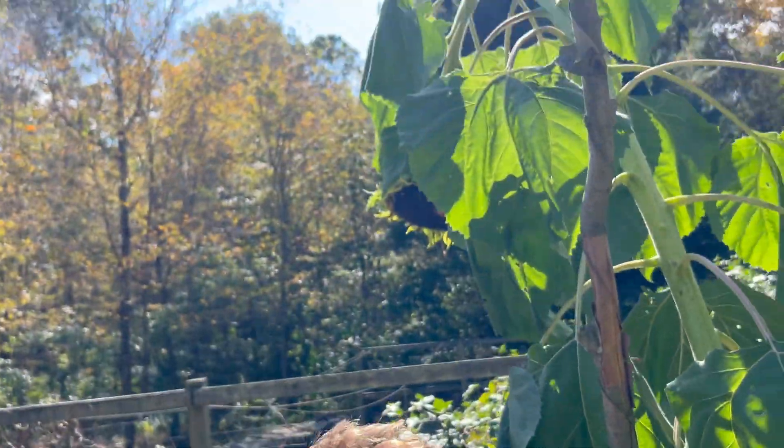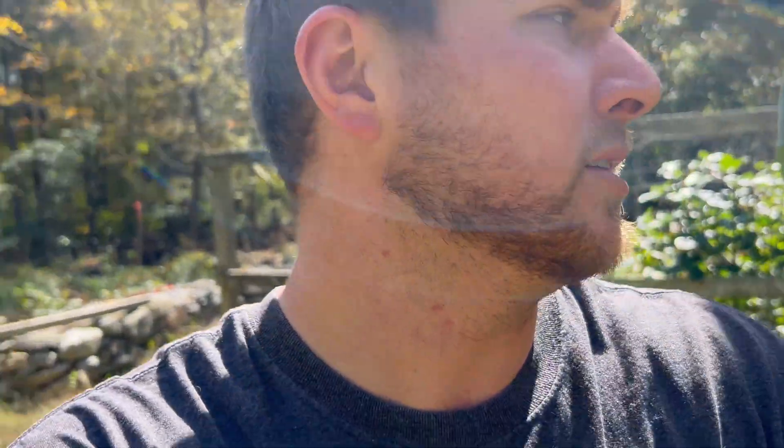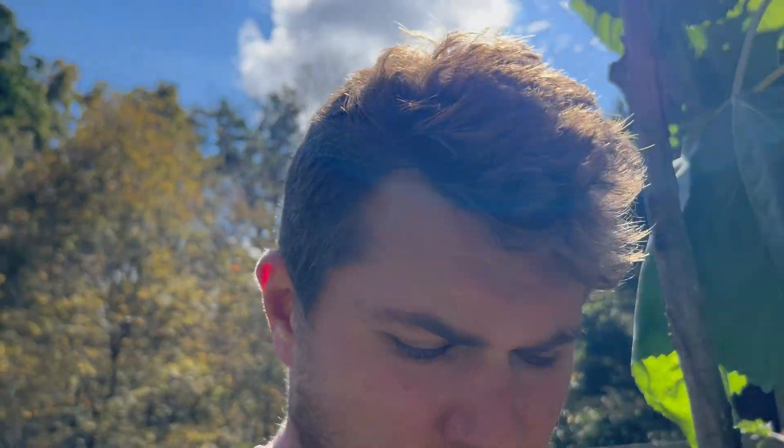Today I'm harvesting the giant sunflowers that I grew with electroculture antennas. There's one very large antenna, probably about 15 feet tall, and this sunflower is massive. I'm basically just going to pull it out and see what happens.